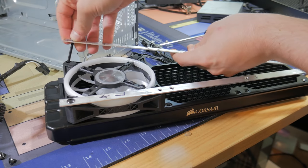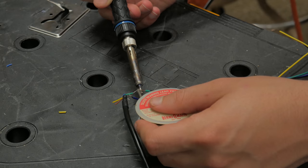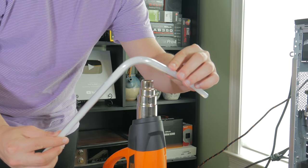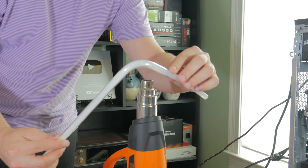For this project, I had to do some custom mounts for parts, solder wires, cut acrylic, bend tubes, and do a number of other things to get the system to the state you're seeing it in, and I'm super excited to share the process with you.